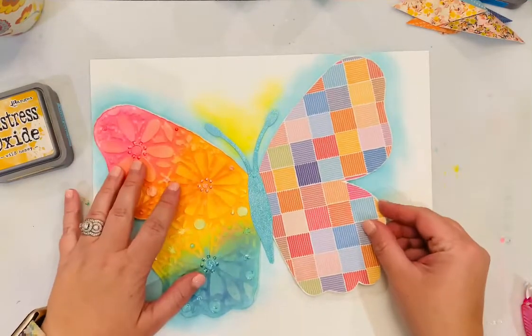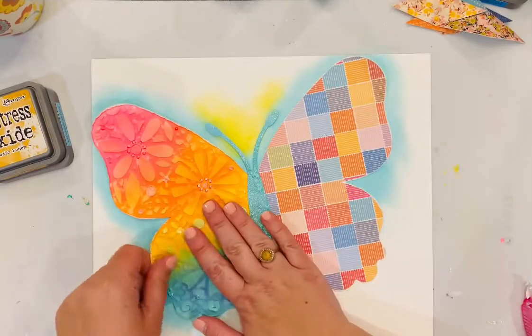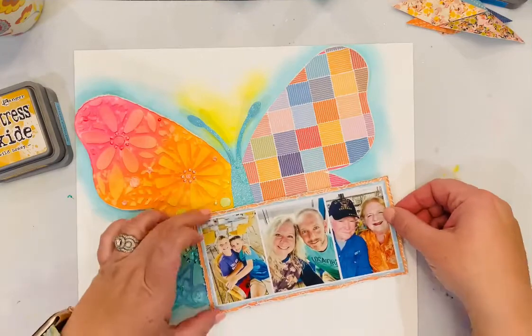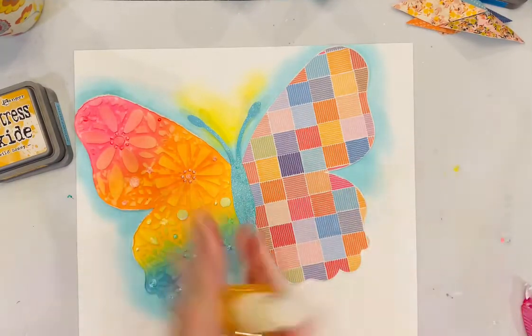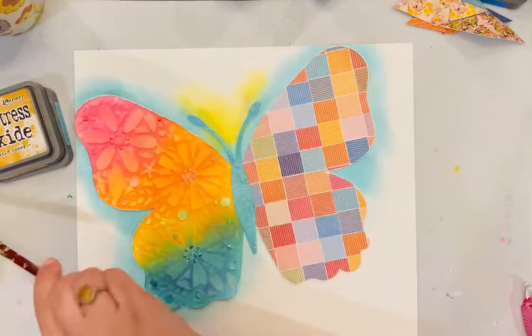I'm ready to adhere that butterfly down. I mostly centered my adhesive in the middle of that butterfly so that I could bend up some of the edges. I know where my photos are going to go, so I'm going to pull that back up and add a little bit more mixed media to the bottom.